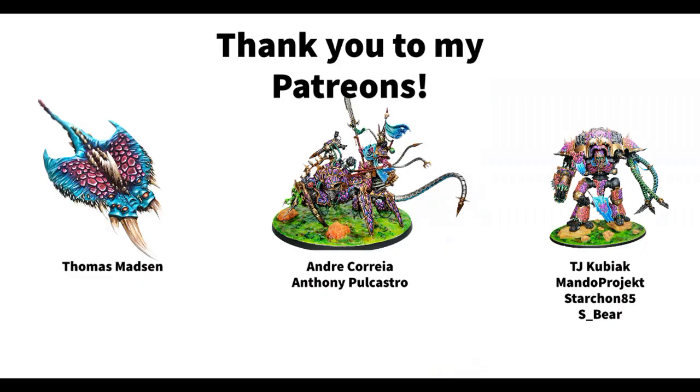That was what I wanted to show you today. If you have any questions or comments or ideas for videos you'd like to see, you are of course always welcome to leave that in the comments below. I always appreciate a like, and even if you'd consider subscribing to the channel. I also recently launched my Patreon, and there are already some awesome people who have decided to support Dice and Demons — so thank you so much to the Demon Ray Thomas Masson, the Demon Crawler Andrea Correa, Anthony Paul Castro, the Demon Knights TJ Kupiak, Mando Project, Starcon 85, and Esbeer. Also remember, if you want to stay up to date on my painting projects, you can follow me as Dice and Demons on Twitter and Instagram. I'll leave a link to my Patreon in the show notes. Thank you so much for watching, and I'll see you next time. Bye!